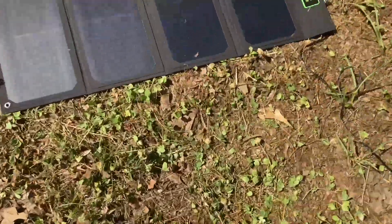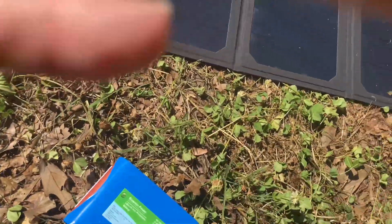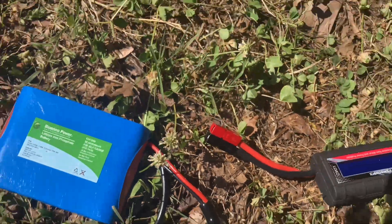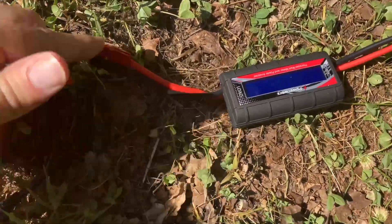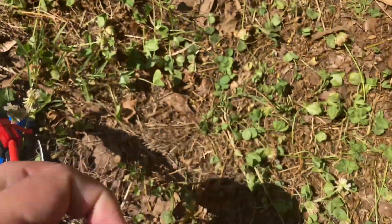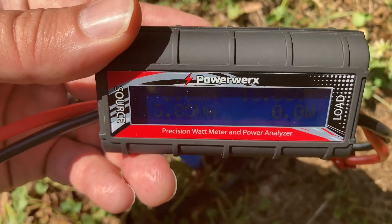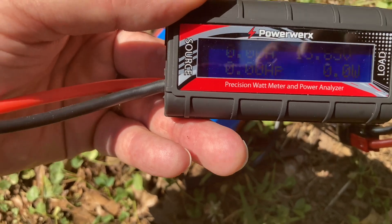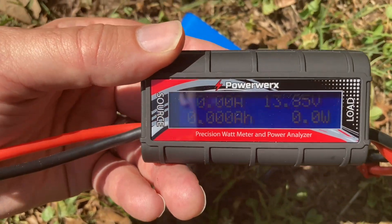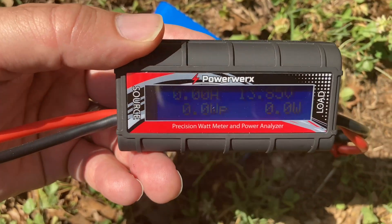So now that we've done that, let's just see what our battery ended up having a voltage of. I'll plug this back into the load side here — try to do this one-handed — and that looks like 13.85 volts. I started at 13.39, so that has charged it a good bit.